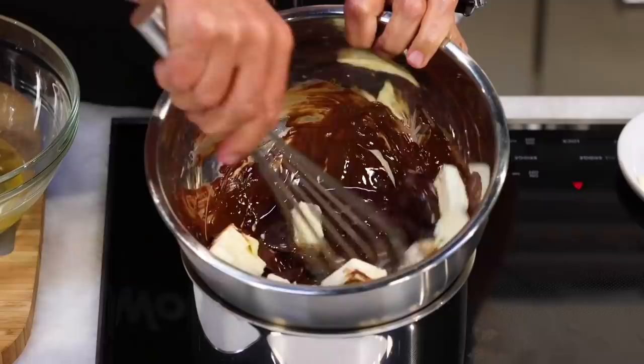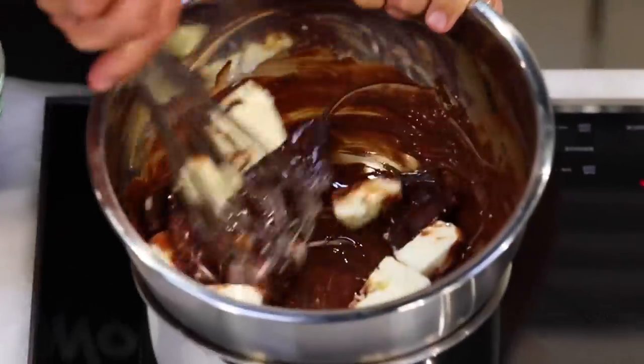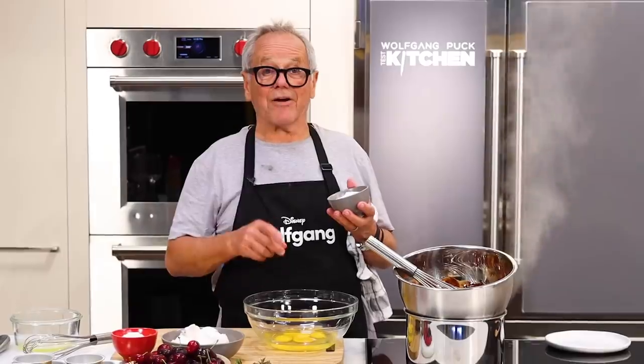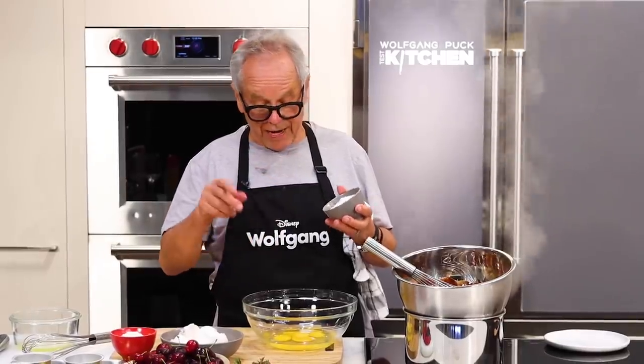Let's look into our chocolate here. See the butter and the chocolate are starting to melt. While the chocolate is melting, I'm going to add four ounces of sugar to my eggs.